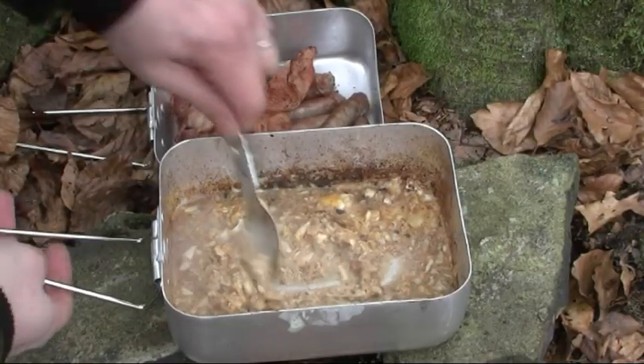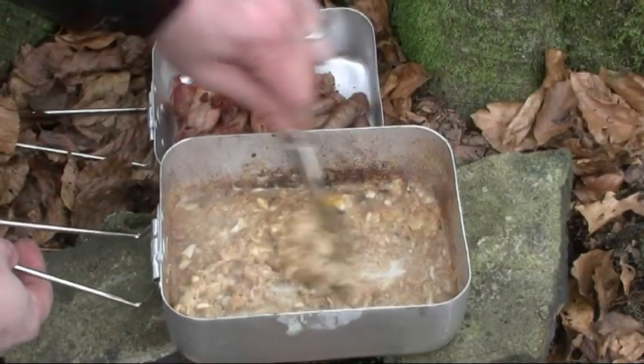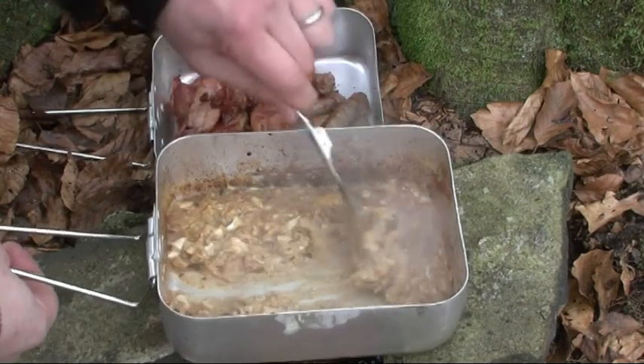So here we have the scrambled eggs cooking nicely.